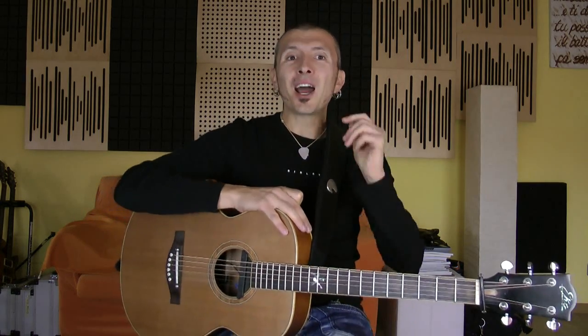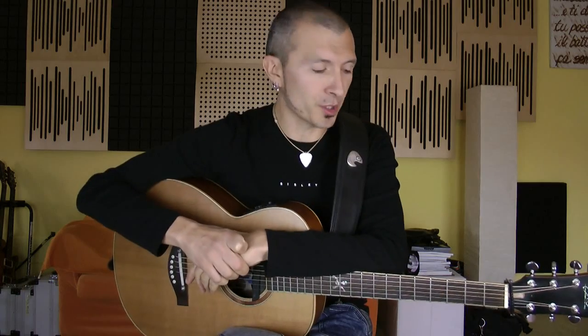Hi, I am Massimo Varini, and I'm here for 2Fire for these five free lessons talking about pop guitar. I have done a big course for 2Fire called Pop Guitar Survival Guide, and I would like to talk to you about some aspects that I have worked on in the course.